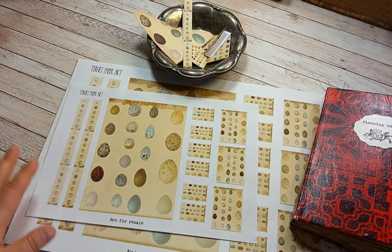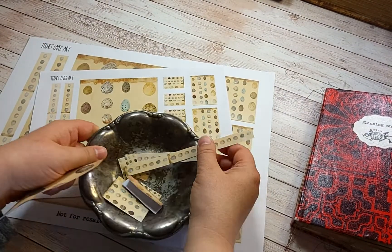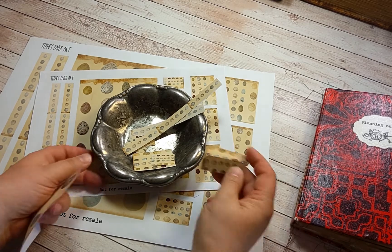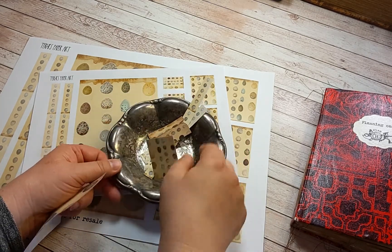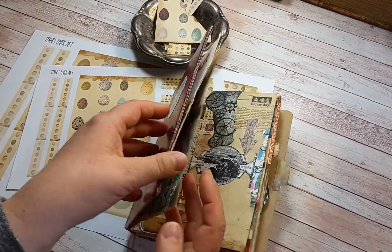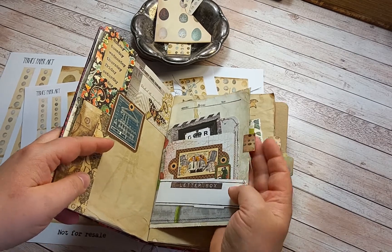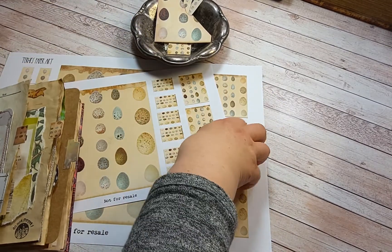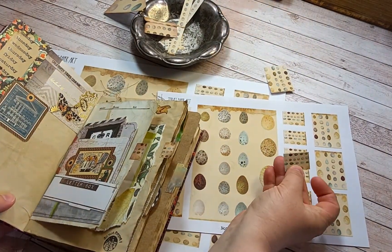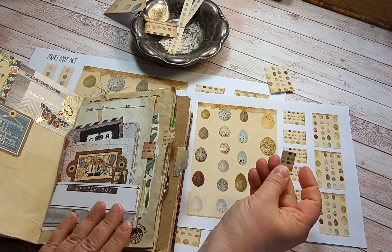Here I've cut down some of the elements and used some tools to make them in different sizes and different forms. Here are some examples I have already made in my junk journal. There's a tab made just with this rectangular piece — this one, just by folding it, and I've inked it with Distress ink.